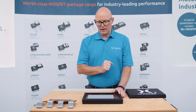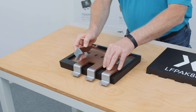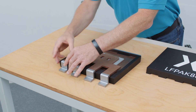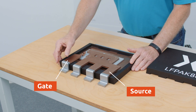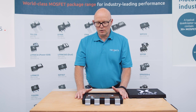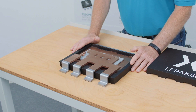We then add some more solder and apply two clips. In manufacturing they're applied at one time. The larger is the source clip that sits here, and then we have the gate clip that sits here. Both of those are added in a single operation, which helps keep the manufacturing time down and improves the efficiency and cost-effectiveness of the solution.